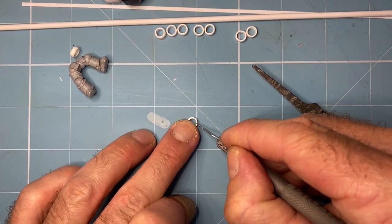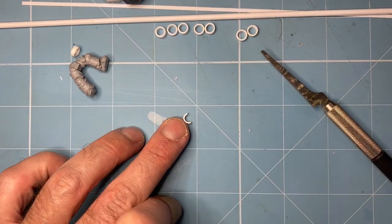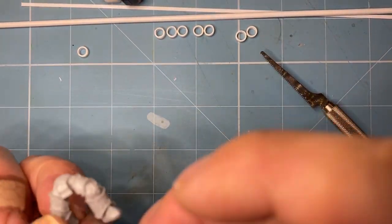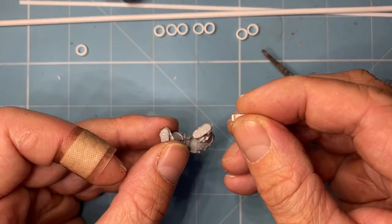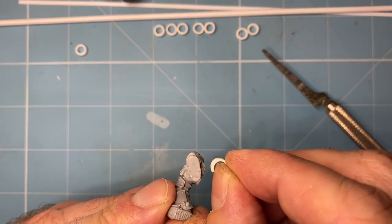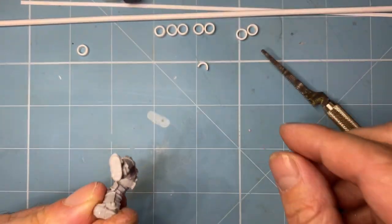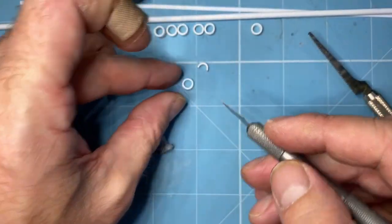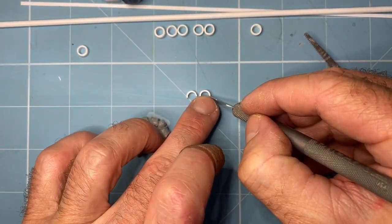So we just go like that and like that. You can keep this piece for later. That's looking about right to me, but we can trim it later. Always have a little bit more than you think you're going to need. Then we do the other side — just copy it, trim a little bit more than you think you're going to need.